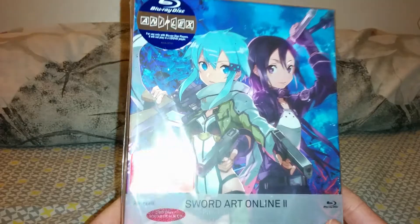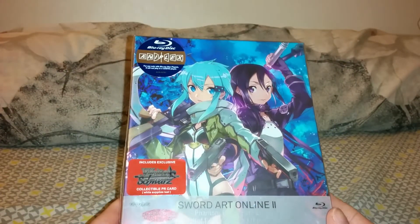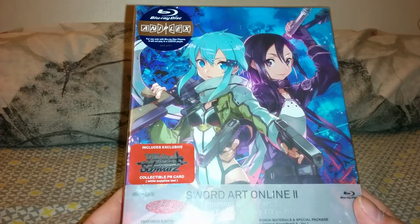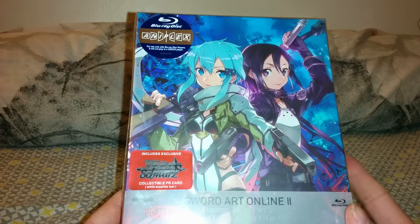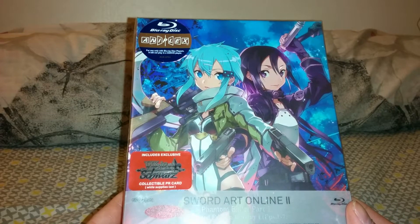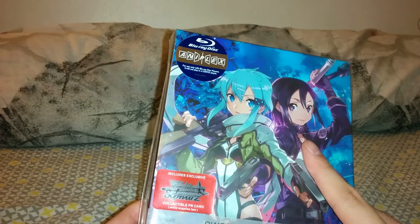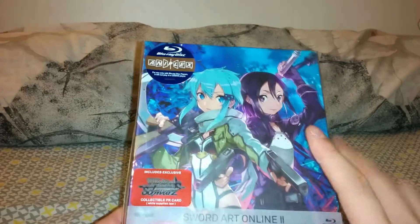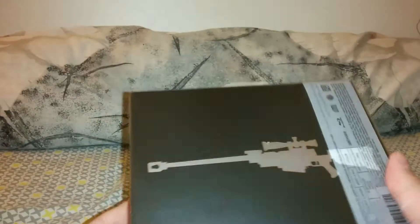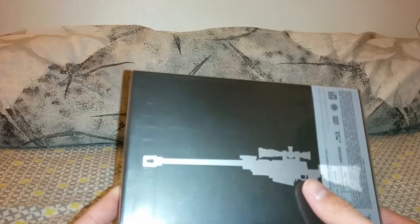This is the limited edition art box for part one of four. It has the same artwork used on the Japanese part one set, which holds the individual volume sets. It has Kirito and his Gun Gale Online avatar. That's Shino on the backside, and that's Shino's main weapon — I forgot what it's called, but it's a sniper rifle.